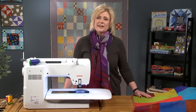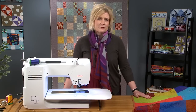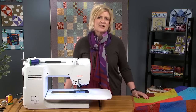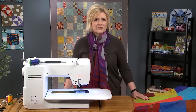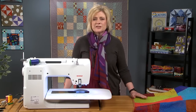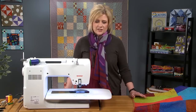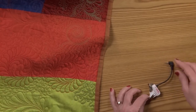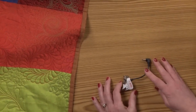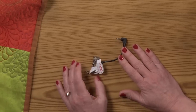Today we are talking about free motion quilting. Free motion quilting is sometimes a little bit scary to people trying to do the quilting when their feed dogs are lowered. So today I'm going to show you some tips on free motion quilting using the Bernina Stitch Regulator. The Bernina Stitch Regulator is a foot that will go onto the Bernina Sewing Machines that will help you regulate the stitch.